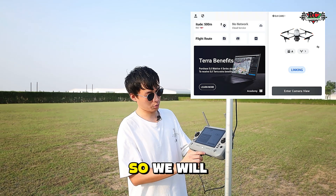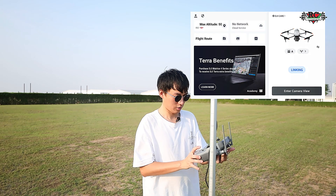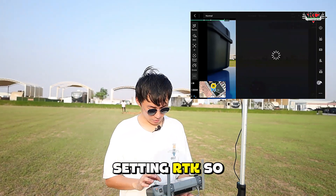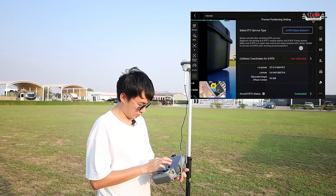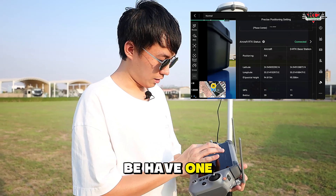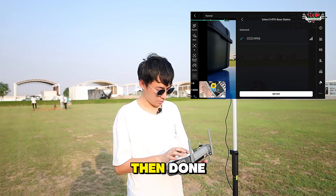After selecting, we will just remove the cable. Then go to the camera view, go to the settings, RTK. We turn on the RTK positions, then go select the DRTK base station. From the down side, we have one aircraft RTK status — we just choose the RTK3. Then done.